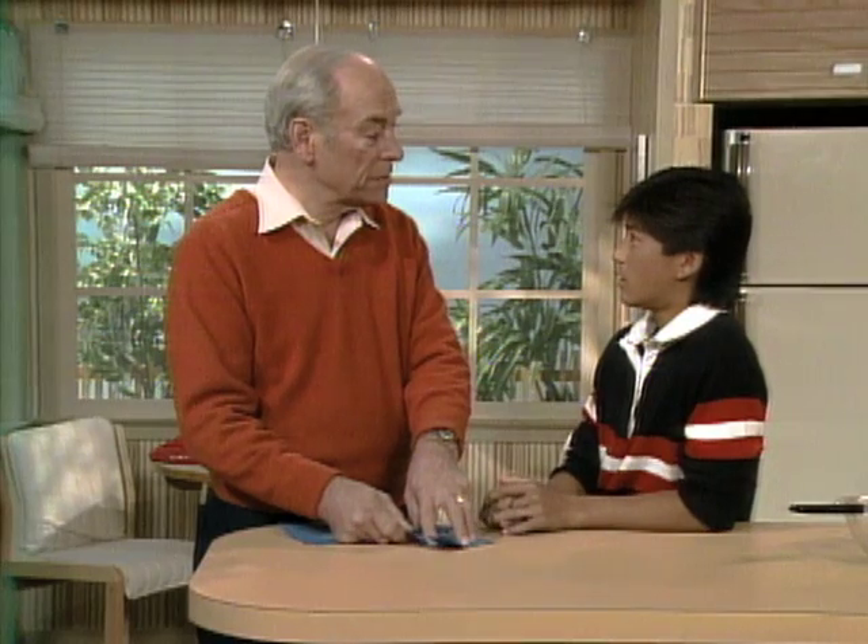Most people don't realize there are solids in milk. That's one of the reasons why you drink it, to get the protein. And I have some cooking over here on the stove.